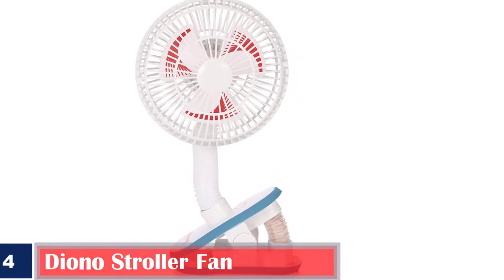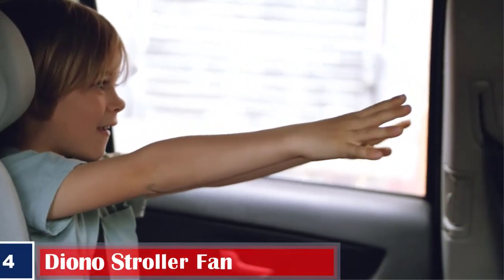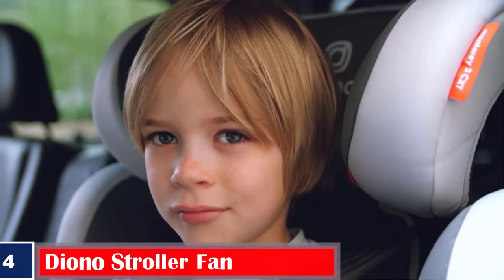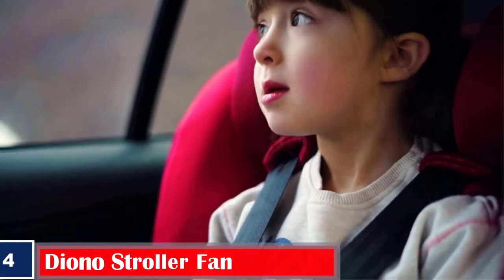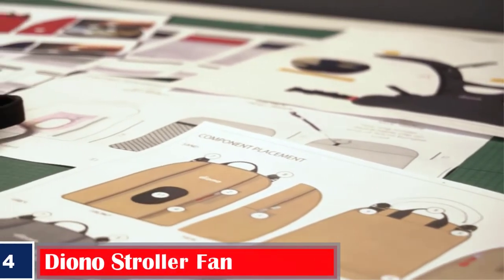Number 4. Diono Stroller Fan. The Diono battery-operated stroller fan could keep your baby cool with its flowing breeze. It has an easy clip-on feature that is simple to attach and remove. The sturdy fan cover protects the small fingers, and it works on 2 AA batteries.